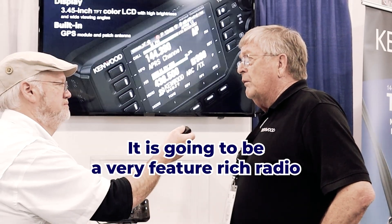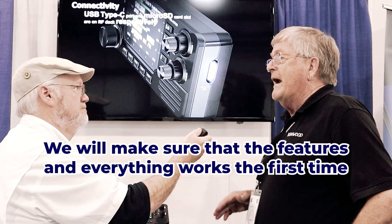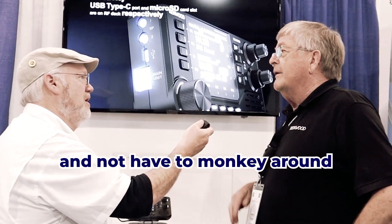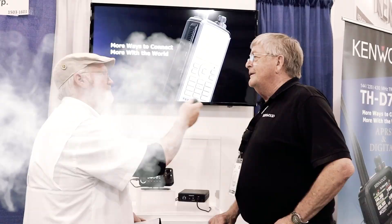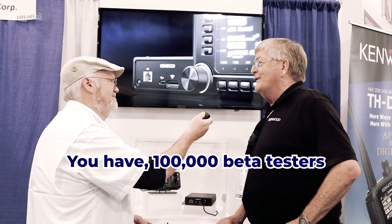Because it is going to be a very feature-rich radio, we'll make sure that the features and everything works the first time and not have to muck around — update, update, update. We don't want that. In other words, you have 100,000 beta testers, if you know what I mean.